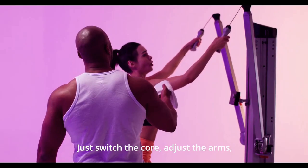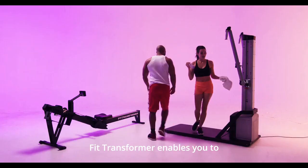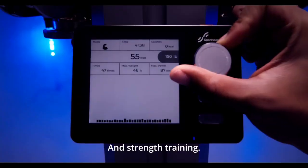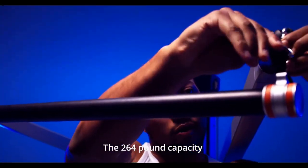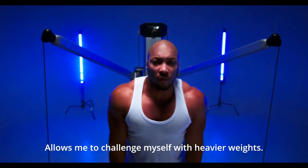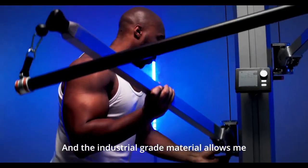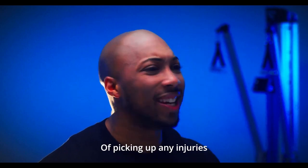Just switch the core, adjust the arms, and start ski training or explosive power drills. FitTransformer enables you to quickly switch between modes of skiing and strength training. The strength training with FitTransformer is outstanding — the 264-pound capacity allows me to challenge myself with heavier weights, and the industrial-grade material allows me to focus on my workout with less likelihood of picking up any injuries.